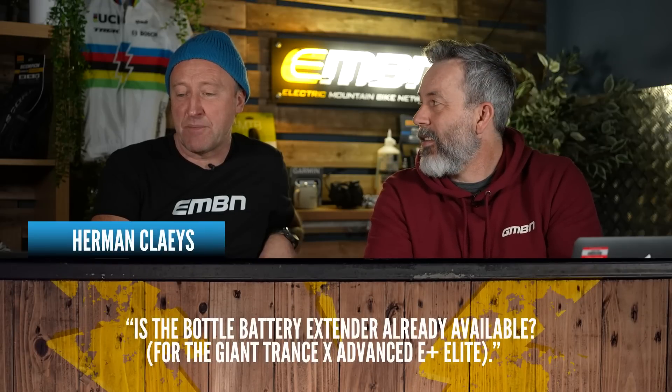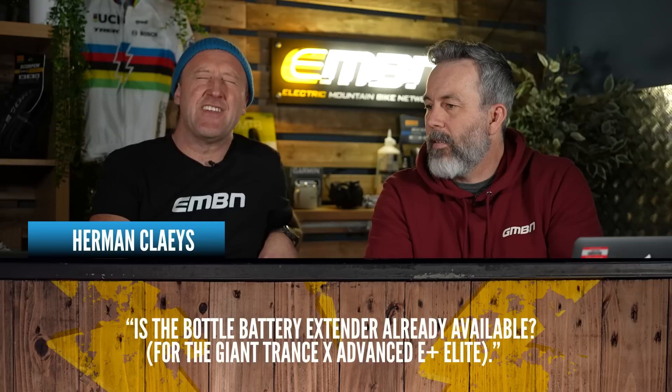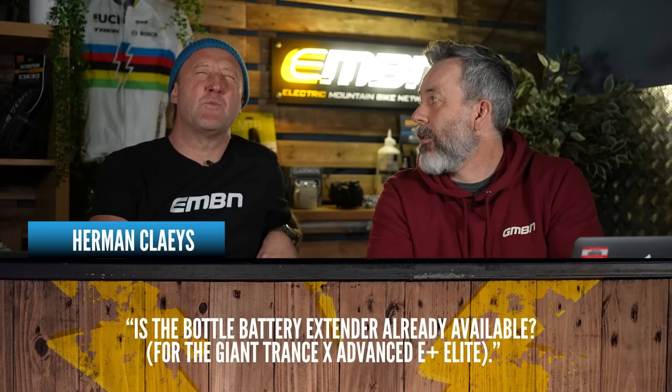Question three from Herman Clays: is the bottle battery extender already available? This is on the Trance Advanced Elite — a 250Wh range extender — and yes, they are available. If you've got any questions, leave them in the comments and Steve will use his big e-bike brain to answer anything you need to know.